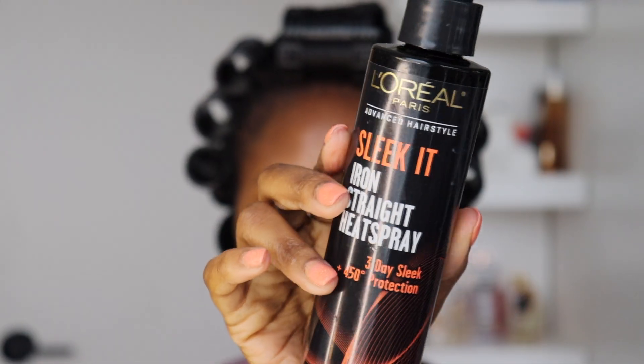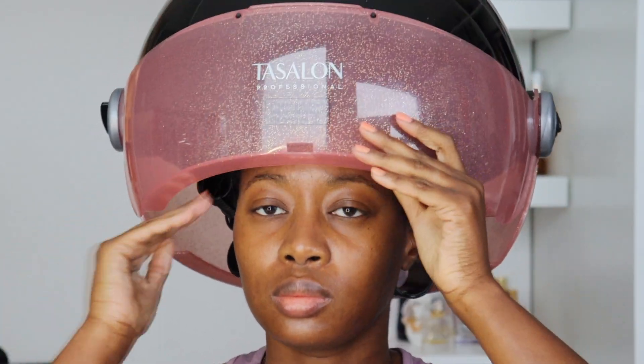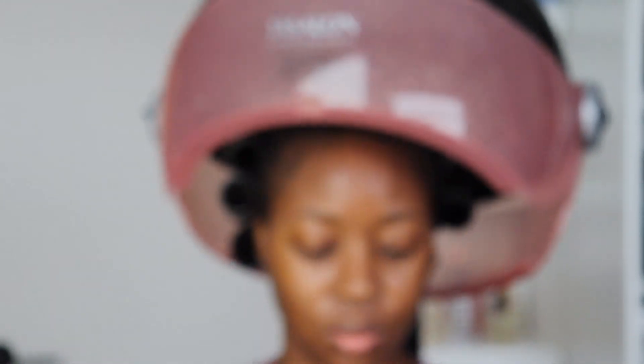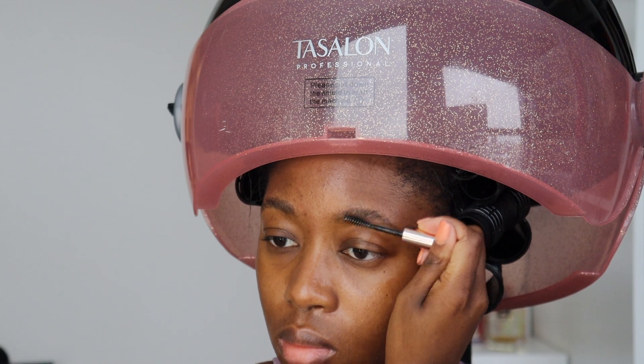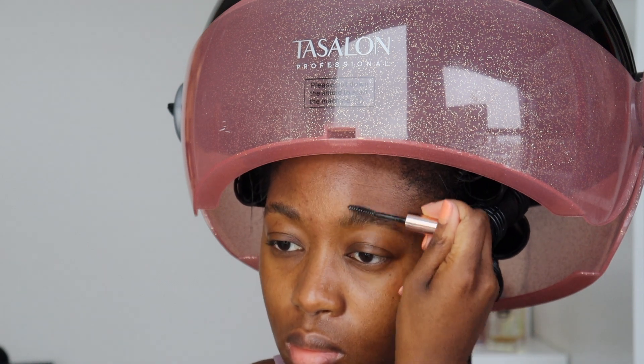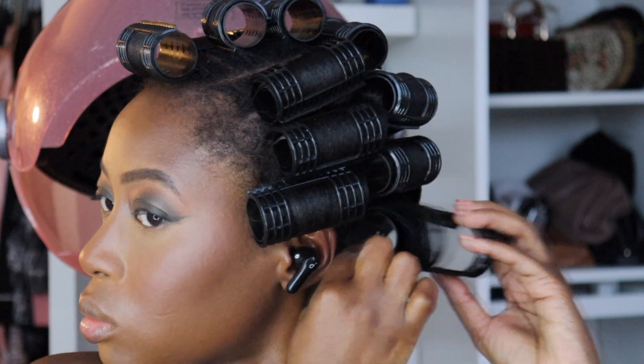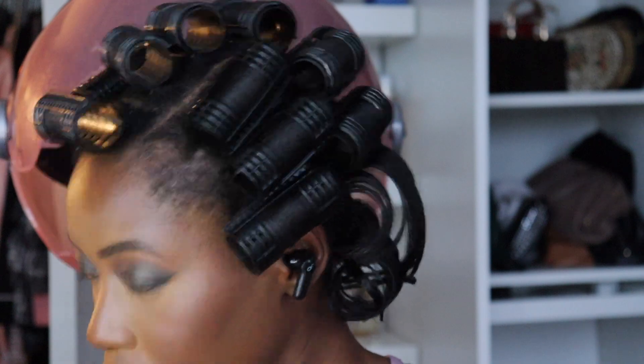Now that all of the rollers have been applied, I'm going to go in with some heat protectant since I am going to sit under the dryer, and just spritz that all over my hair. This hooded dryer I got from Amazon. We're going to sit under it for about an hour and 15 minutes to an hour and 30 minutes, depending on the length of your hair. I like to use this time well — I was going out this day, so I started my makeup while sitting under the dryer. And here we are at the end, I did about an hour and 30 minutes this day.